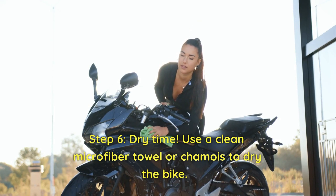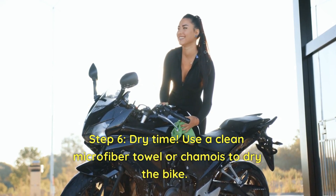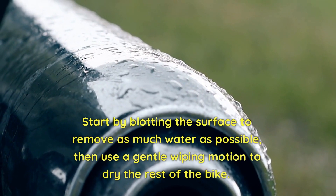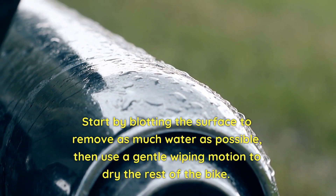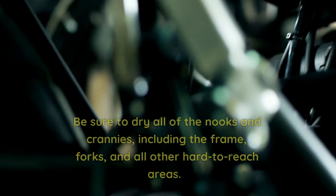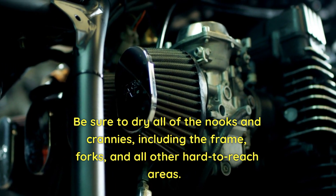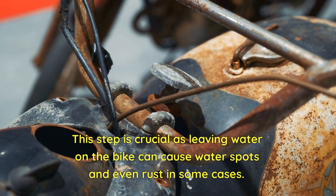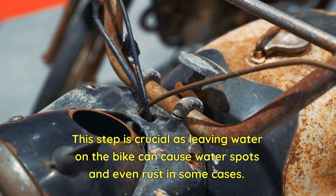Step 6. Dry time. Use a clean microfiber towel or chamois to dry the bike. Start by blotting the surface to remove as much water as possible, then use a gentle wiping motion to dry the rest of the bike. Be sure to dry all of the nooks and crannies, including the frame, forks, and all other hard-to-reach areas. This step is crucial as leaving water on the bike can cause water spots and even rust in some cases.